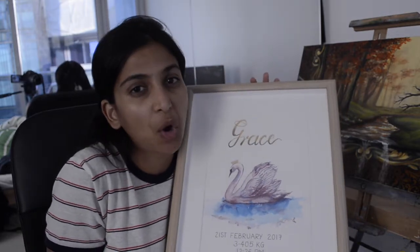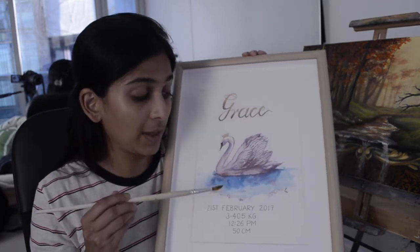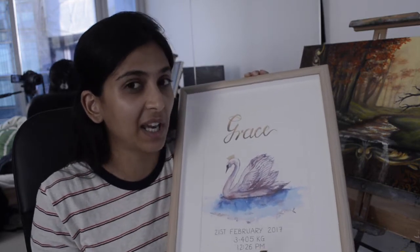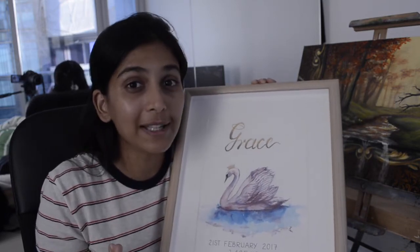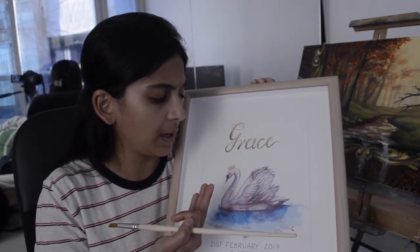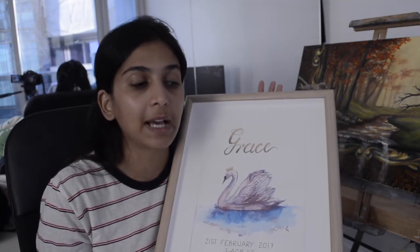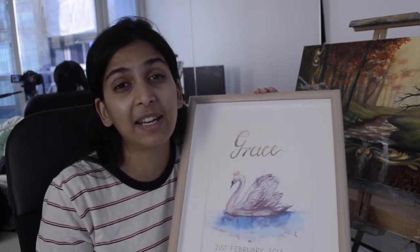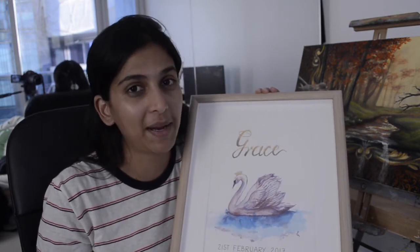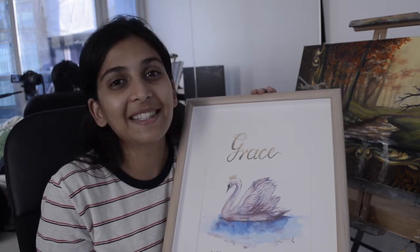I just picked a random reference picture online because I am not planning to sell this — it is a gift for a friend. She found something similar online and gave me this idea. It is a pretty cool gift, and you can put instead of the swan, a butterfly, or any animal which you like that has colors and can flow. I have never tried watercolors before and it is a beautiful medium to experiment with and create lots of different patterns.